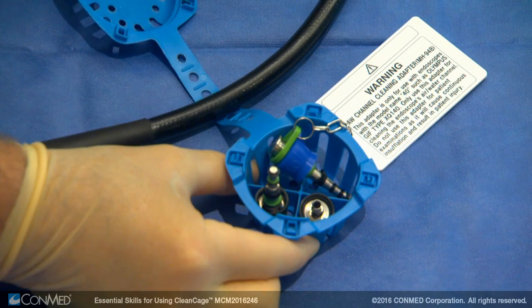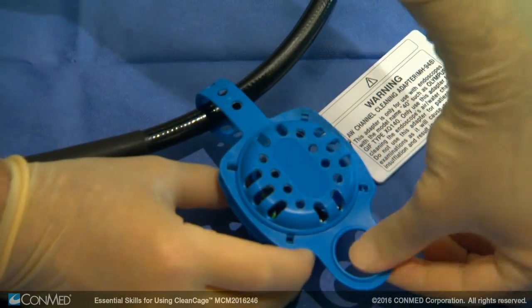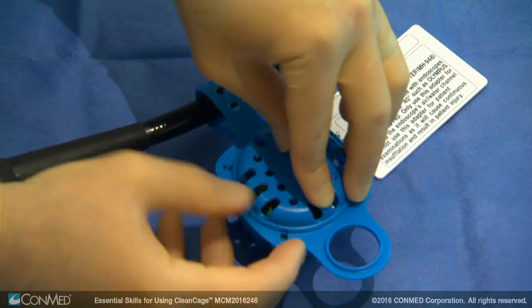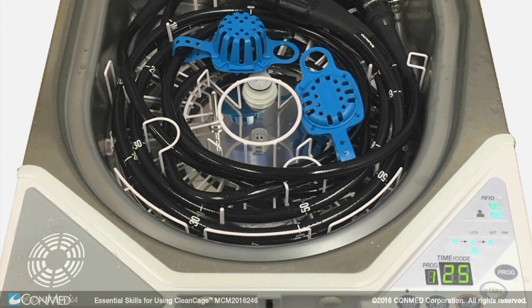Close the top of the CleanCage around the scope's umbilical cord and not the scope insertion tube. Ensure the four pins are fully locked into the appropriate housings. The CleanCage and valves are designed to stay with the endoscope as a unique set through the remainder of the decontamination process to ensure traceability and reduce the chance for cross-contamination.